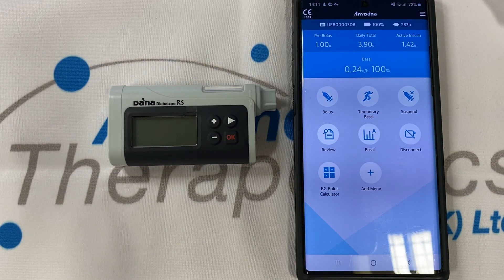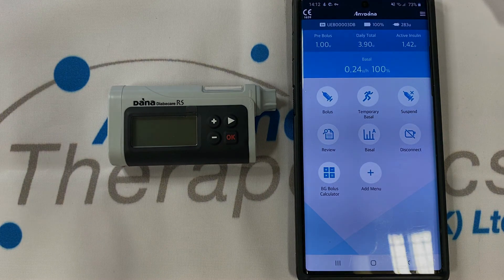So in conclusion, the Dana RS is a small and light, large capacity insulin pump using conventional methodology that makes it reliable and robust, but including a low energy Bluetooth connection to a smartphone that grants you access to our app and others — granting you a level of diabetes management and discretion never before achieved. I hope this has been informative and I hope that you choose the Dana RS.